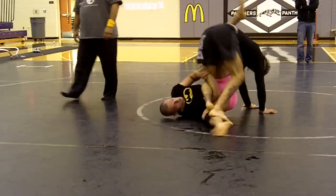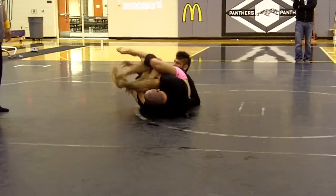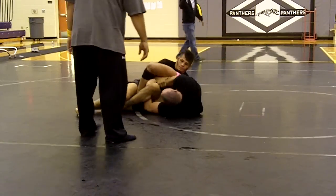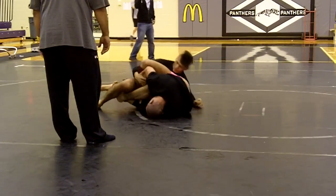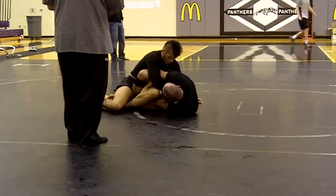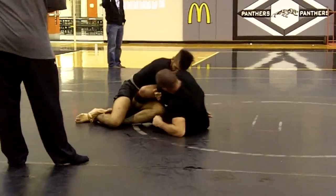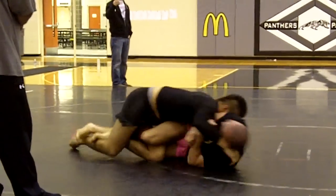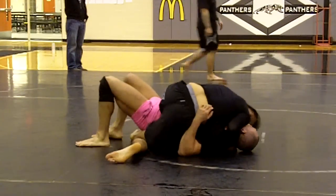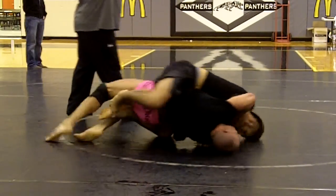Scroll that hand. Scroll. Hard scroll, Boko. Close that triangle. Come inside. Go belly down. Right arm inside. Go belly down. Sit on your knees. Cross facing. There you go. Scroll, scroll hard and pass again. Go mount position. There you go. Four. Sixteen.